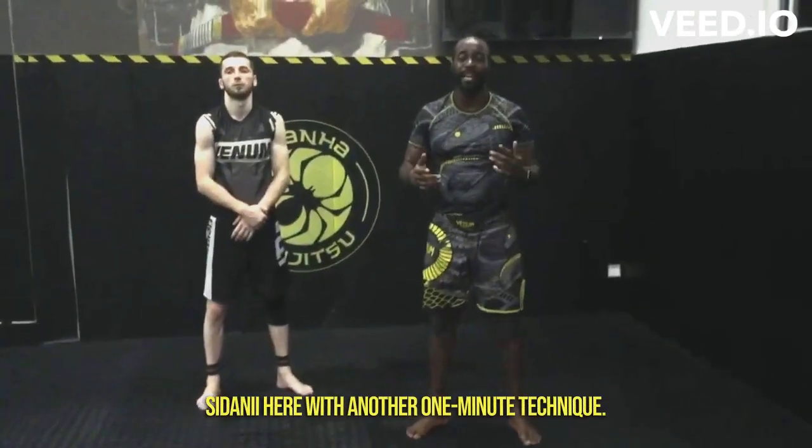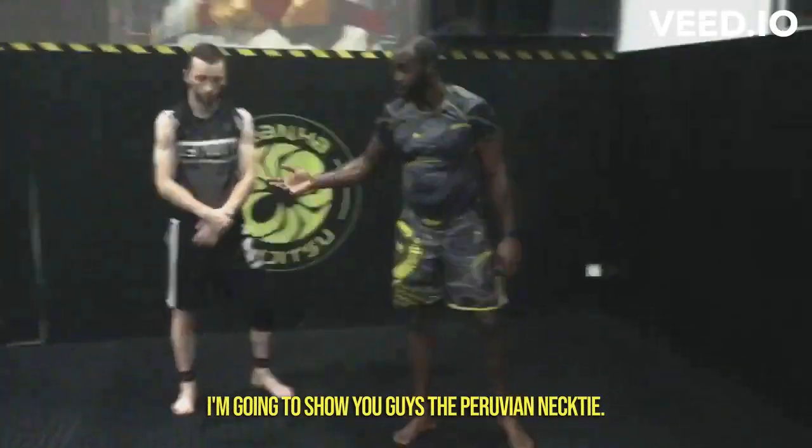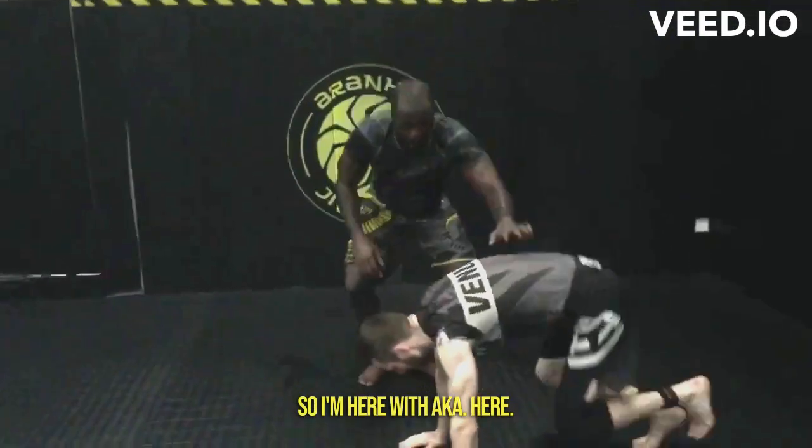What's going on guys? Sadani here with another one minute technique. I'm going to show you guys the Peruvian necktie. I'm here with Aka.